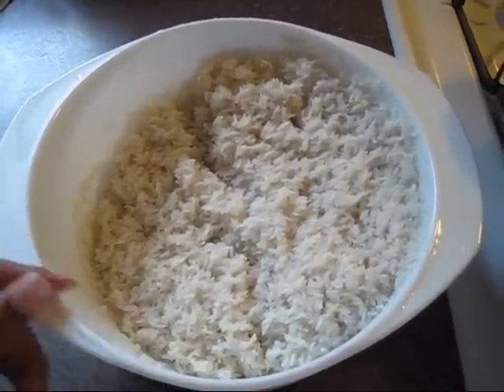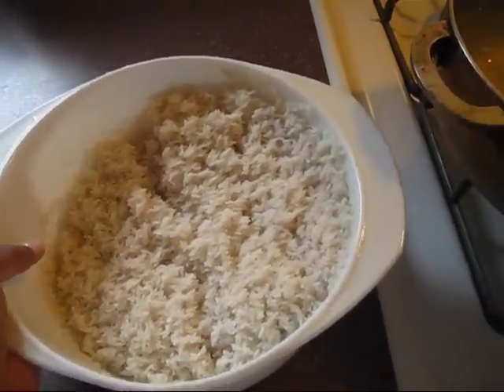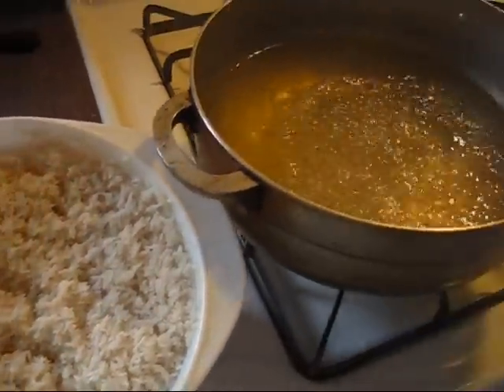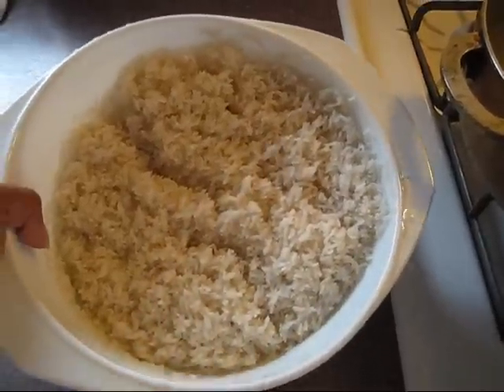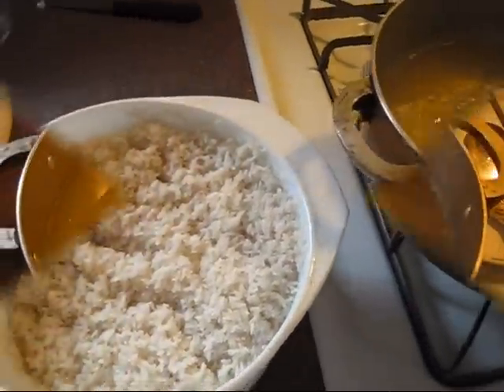I washed my rice. A lot of people say you're not supposed to wash the rice — you're gonna wash off the protein and all that — but us Dominicans, we wash it good. So I already washed the rice and I'm gonna pour it into the boiling water.